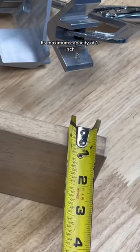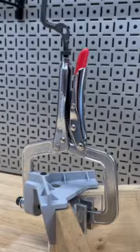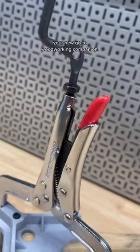Its maximum capacity of one-inch stock makes it perfect for all your woodworking applications. Say goodbye to traditional clamps and hello to the Joint Master, your new go-to woodworking companion.